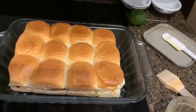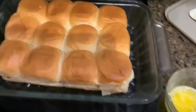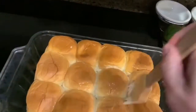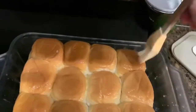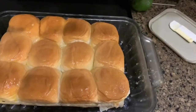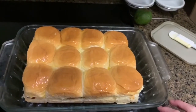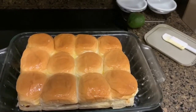We are finally back home from soccer — it is almost 8 o'clock. I have my butter melted and I'm going to go ahead and spread it onto the bread. I'm going to put some aluminum foil on top, cover it up, and put it in the oven to heat up really good. Then I'll take the foil off and put it back in the oven for just a little bit so the top can get more brown and a little crisp.